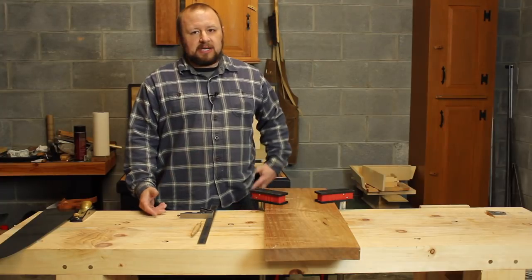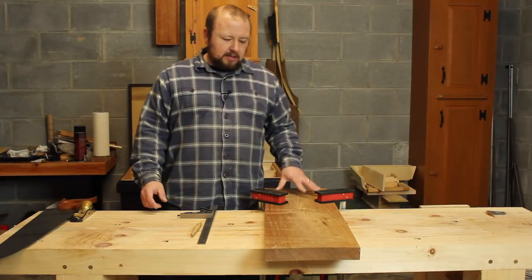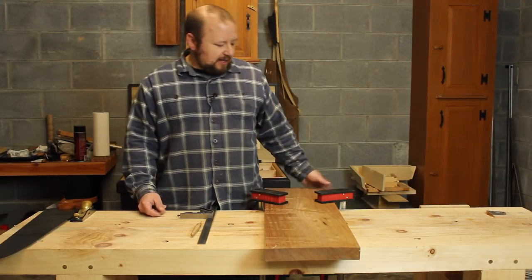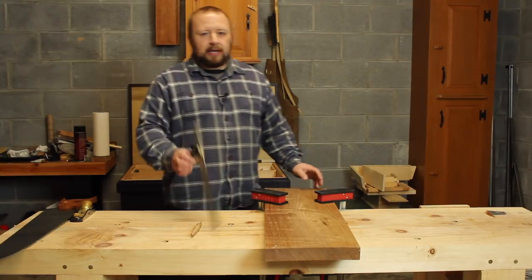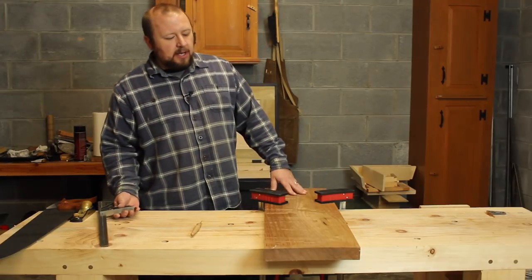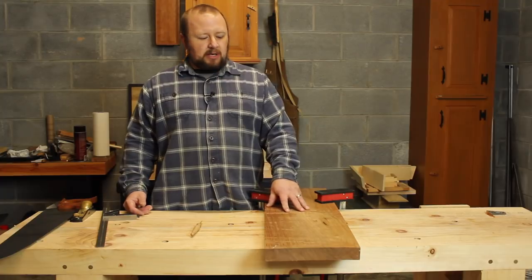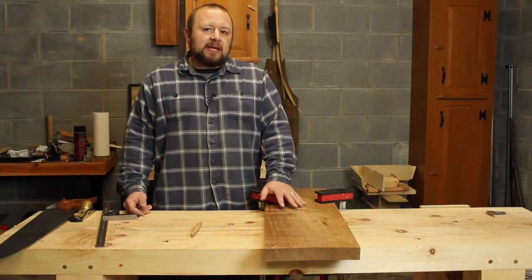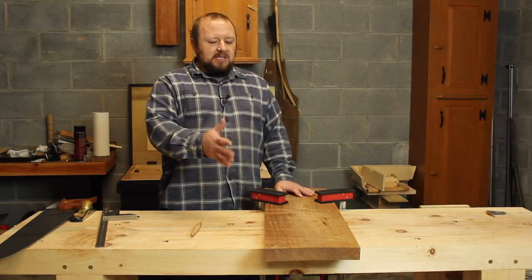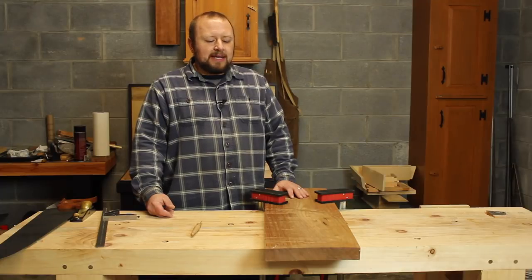So a couple of things here about your Roubo workbench and about your countertop. What I've got here is just a piece of 1½-inch thick walnut, roughly 10 inches wide. We're going to use this as our example — our makeshift countertop — and there are a few things I want to point out before we get to actually taking care of the end of this board.